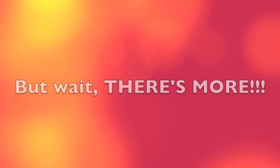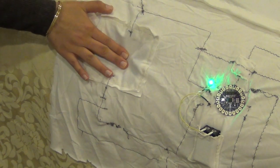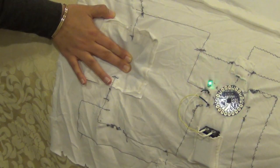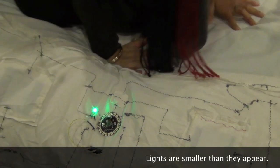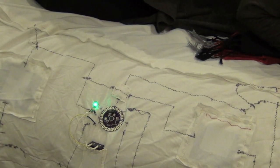But wait! There's more! Using the buttons on the control panel, you can change how the light will react when you get into bed. The dimming mode slowly dims the light as you fall asleep.